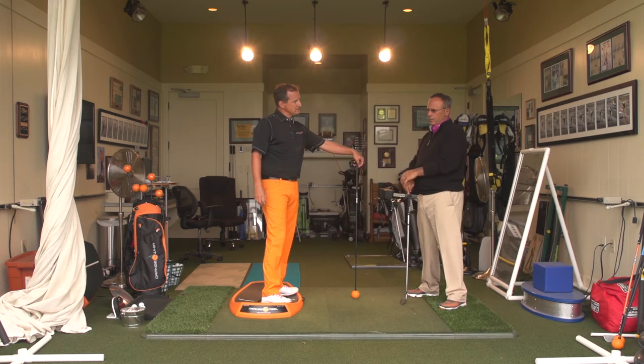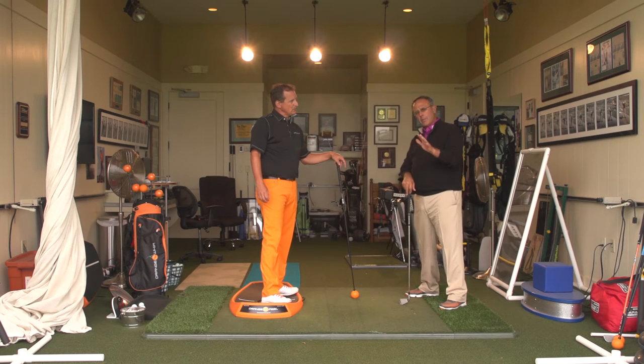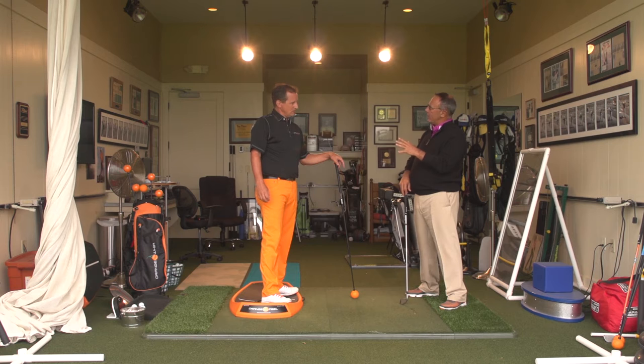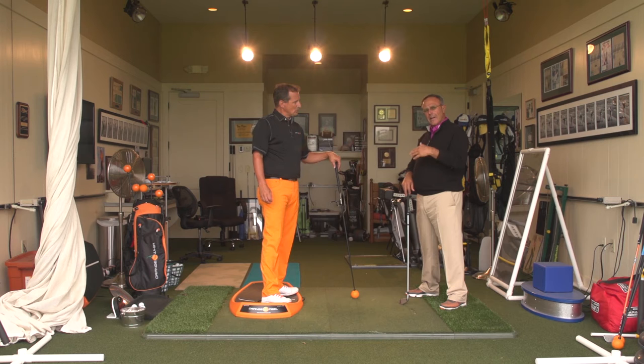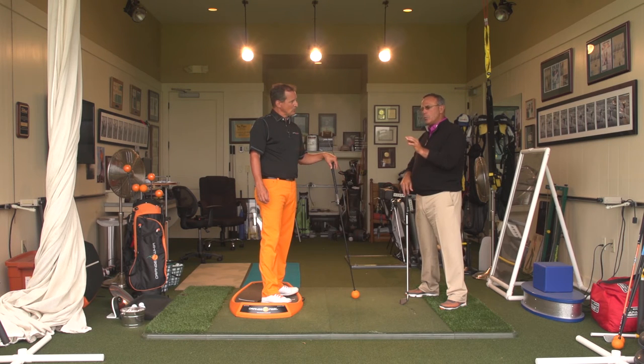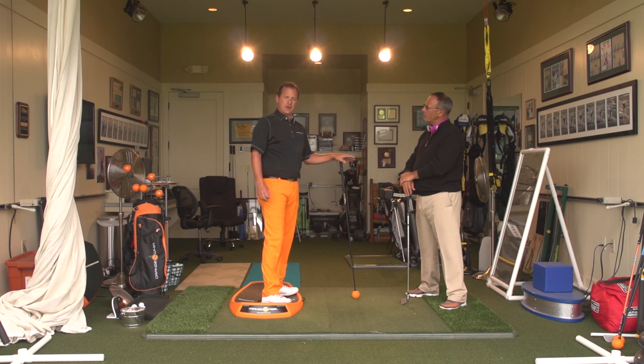Let me say this to the slicers out there too. Jim talked about going a little more inside out, and I'm going to go on record and say I don't think there's any such thing as inside out — it's a feeling you're creating. But for the person out there slicing the golf ball, you can't feel too much inside out. It's not going to look like that on film; it's not going to actually happen that way because the golf swing is a circle. But you need to move your feel to that creation, which Jim has just described with these two devices. Simple, effective tools — easy to get your golf swing in order.